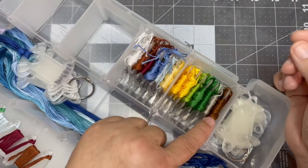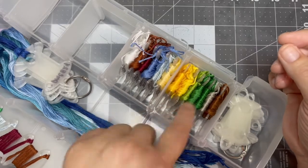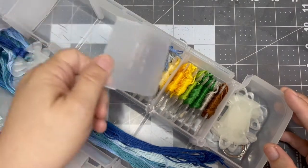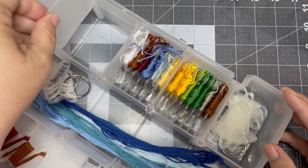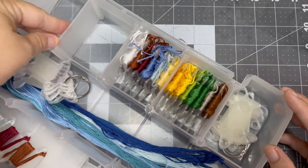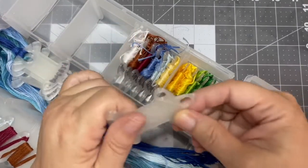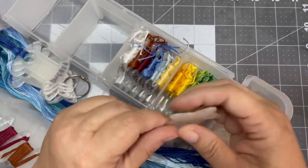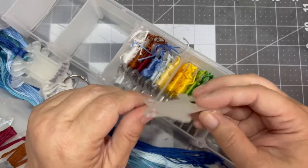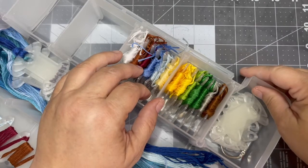I really like this because I can see all the numbers, and when I want to kit up a project this box is going to grow. This box is from Hobby Lobby — it has these little separators that go down the middle. I basically took a bobbin to Hobby Lobby and walked around until I found one that fit. So this is how I'm going to bobbinate going forward — I'm not going to use the DMC bobbins anymore. I'm going to sell these ten for $6.99 on my Etsy store at Wilson3Ddesigns.etsy.com.